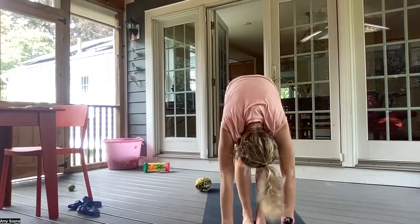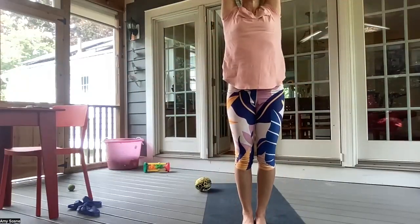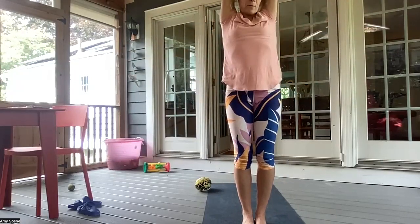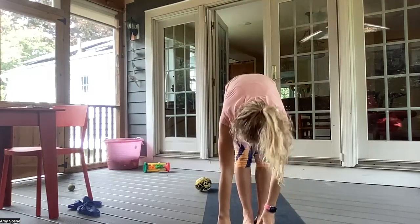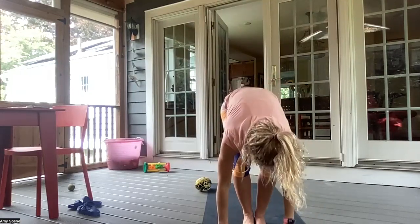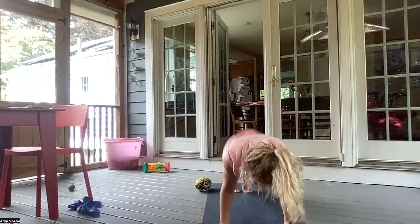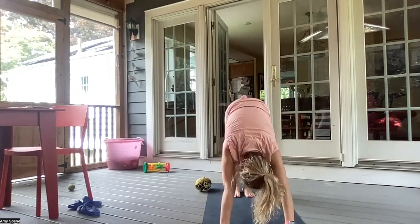Inhale, halfway lift. And exhale, forward fold. Inhale, the arms up overhead. Exhale, hands to heart center. Inhaling, arms up overhead. And exhale, forward fold. Inhale, halfway lift. And exhale, chaturanga — maybe trying to get some float time here. Inhale, up dog. And exhale, downward facing dog.